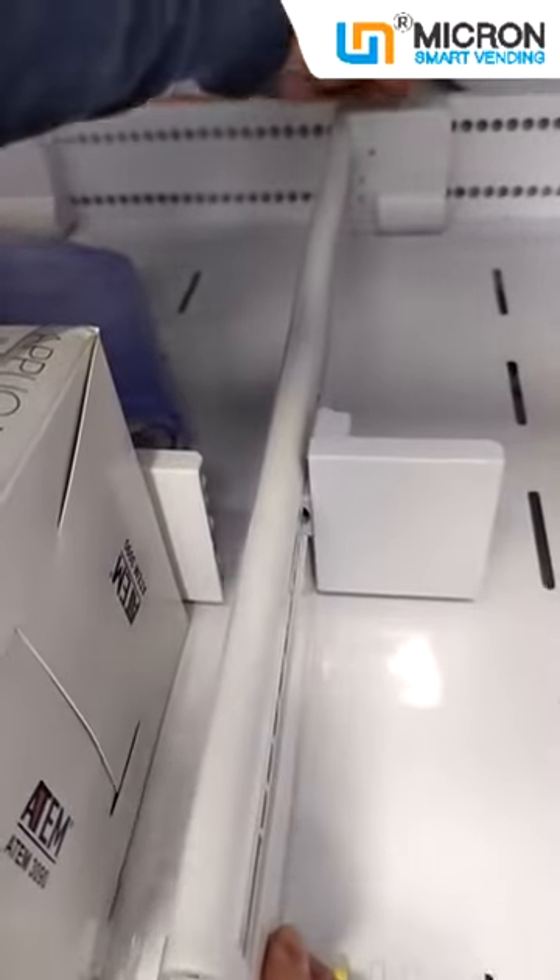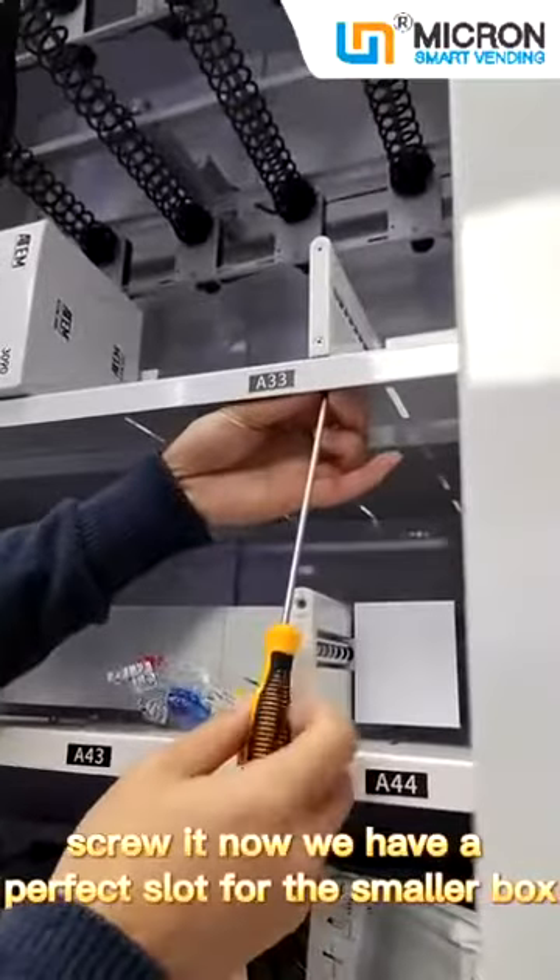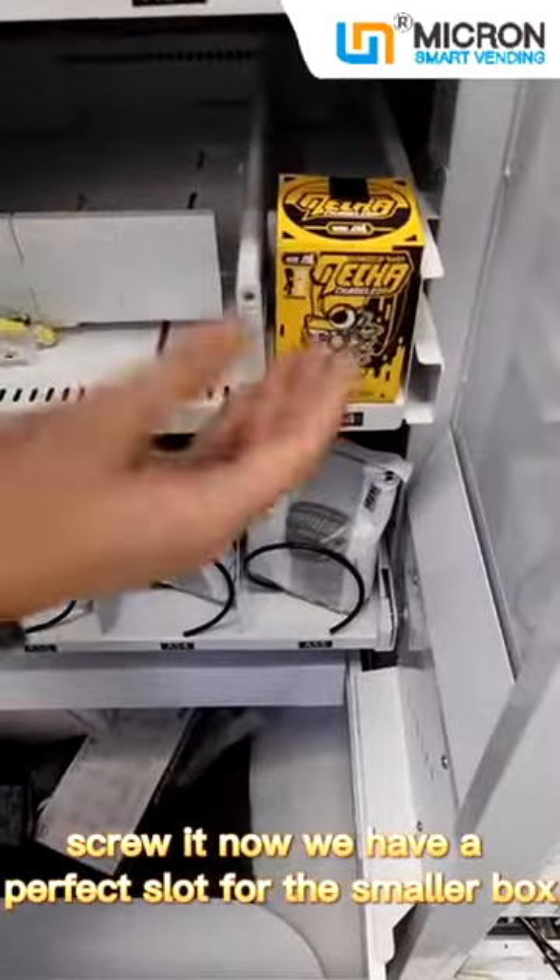Cut it and screw it. Now we have a perfect slot for the smaller box.